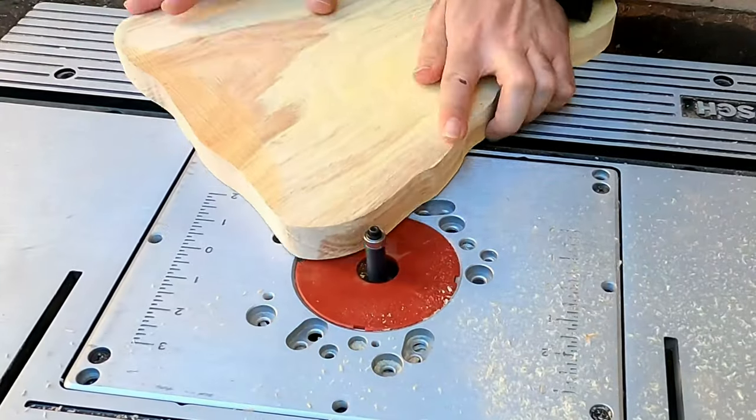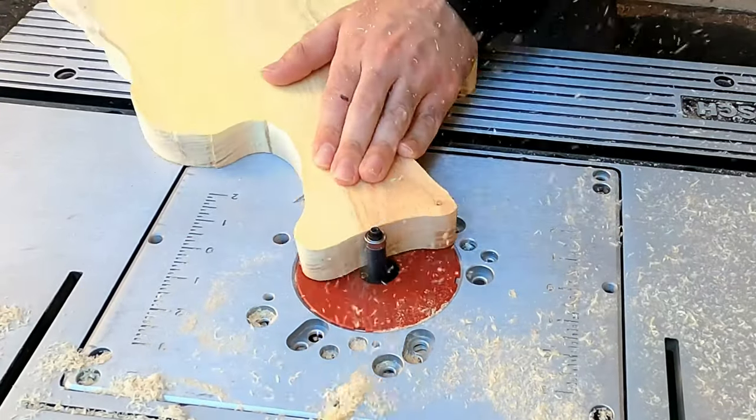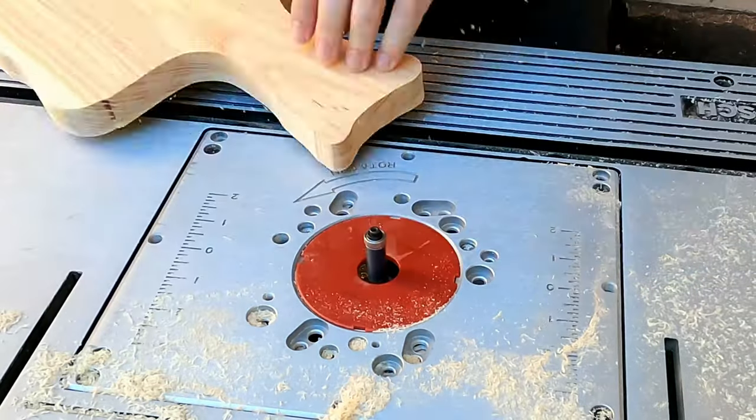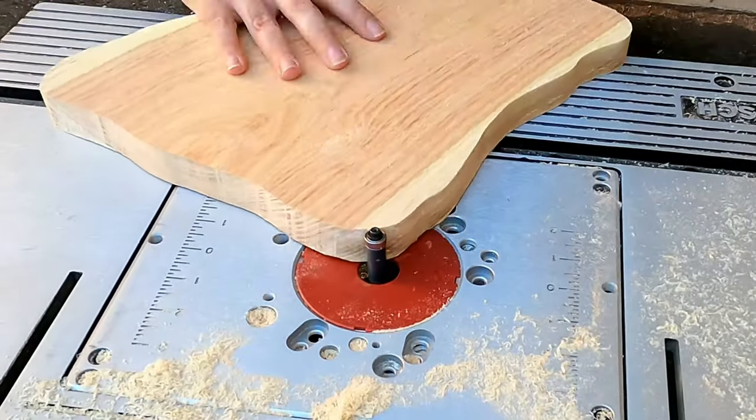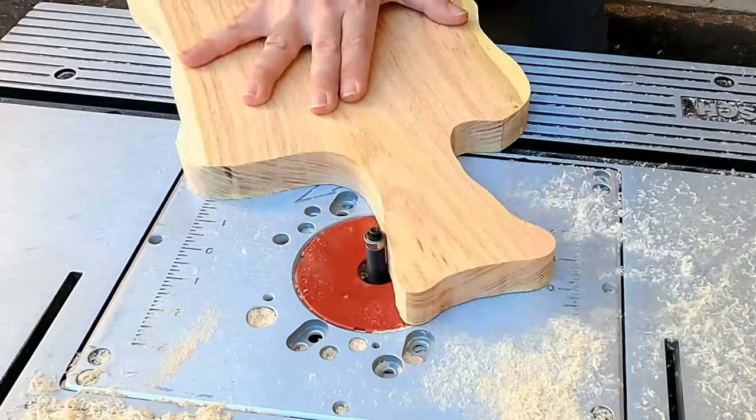Once planing was completed, I proceeded to smooth the edges with trimming bits, so any mistakes I made while cutting with the jigsaw would be remedied and fixed up. I have grown really attached to this step, since it ensures all my sides are perfectly perpendicular to the surface that they will be resting on.